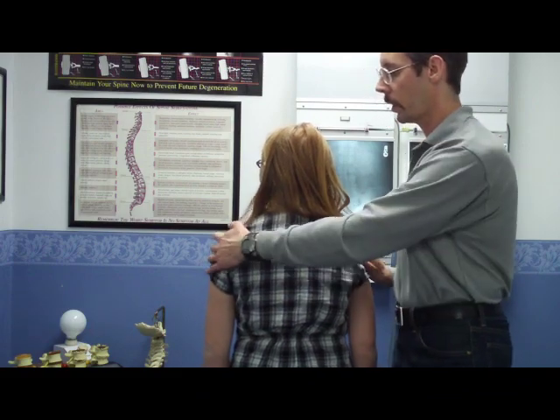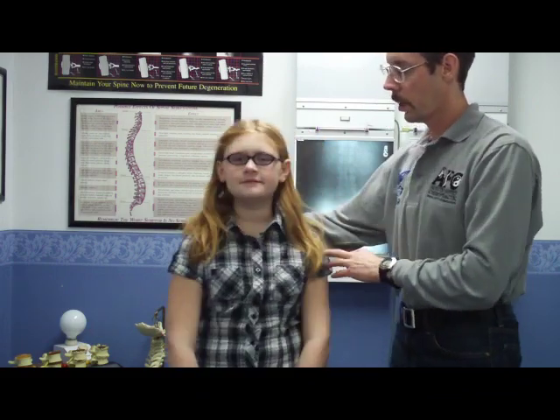So that is our angel wing exercise, and I hope that you will do this exercise, add it to your exercise regimen, and implement it on a daily basis. Thank you for watching, and have a terrific day.